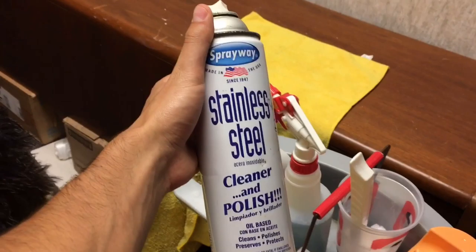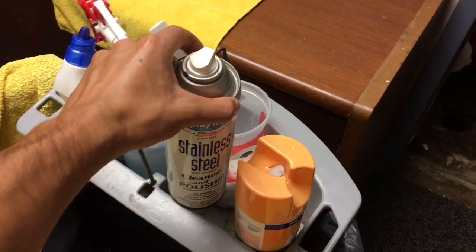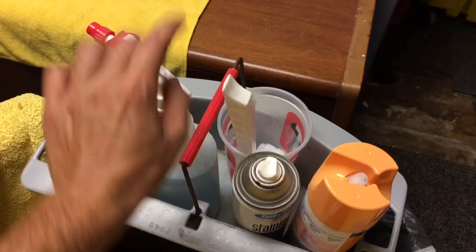This is stainless steel cleaner and you really only use it for stainless steel. You don't use it that much because it makes the stainless steel super shiny, and once it's super shiny it's really easy to stain. So we try to stay away from it — it's kind of like the last resort.